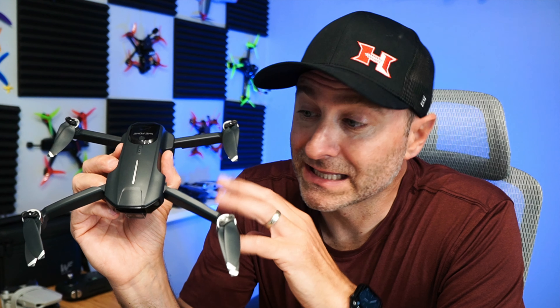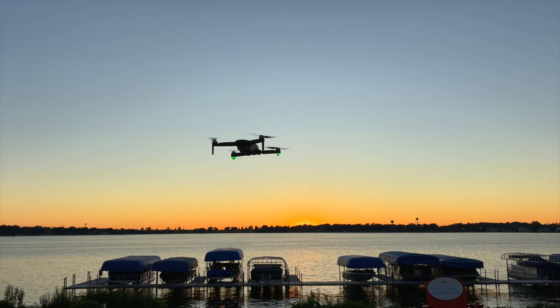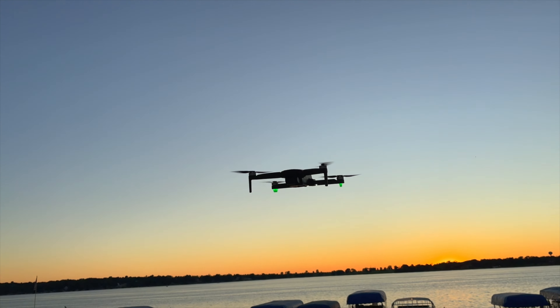I'm going to tell you the pros and the cons of this drone, but drones like this are actually the reason I think a lot of people get into and out of the hobby.